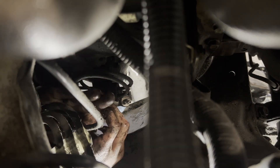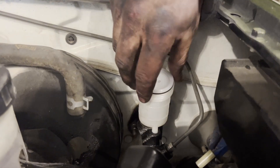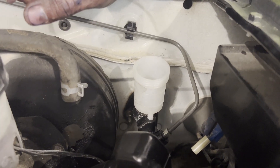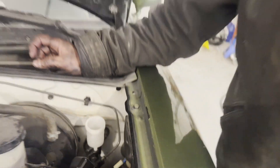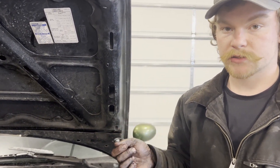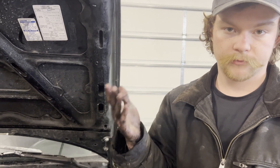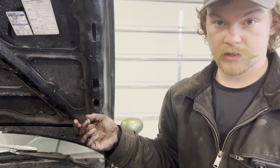Now we're ready to go ahead and bleed the clutch. Fill the master cylinder reservoir all the way to the top — you can see we lost all of it while messing around with the slave cylinder. The slave has a bleeder — it's an 8mm hex, you can just use a wrench. Have somebody put the clutch pedal down, open the bleeder, close it, let it pull back up, and check the fluid often or else you'll have to do it multiple times. Same deal as brakes — keep doing it until there's no air coming out of the bleeder.